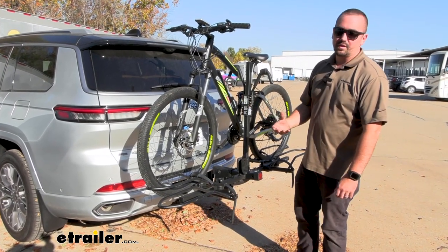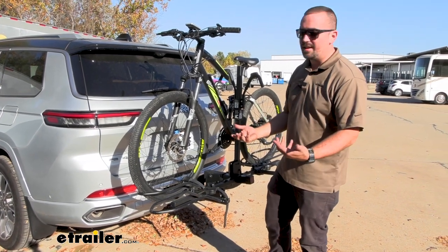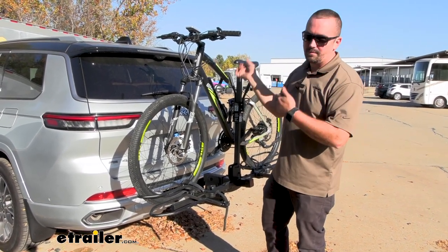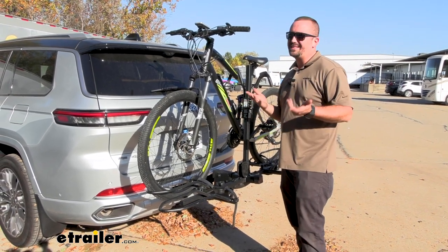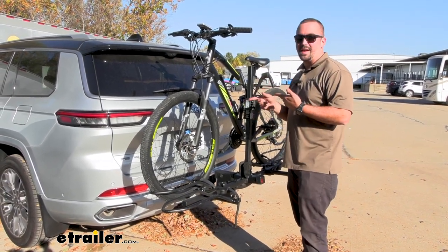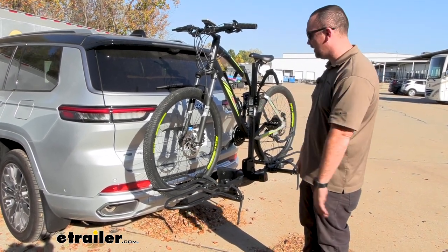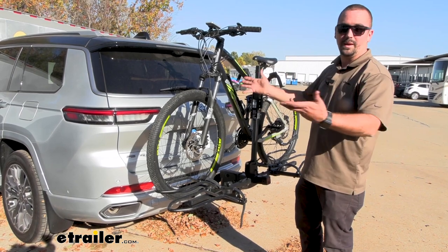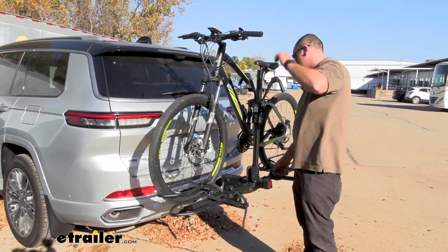One of the things I always look for with a platform style is the tilt-away feature. I have a hatchback, so it's pretty crucial that I can get to the back of my vehicle — I keep my helmet and riding gear there. A lot of times I'm running errands and need to access the rear with the bike attached, and it's a pain to remove it in a parking lot. That's where the tilting feature is really nice.